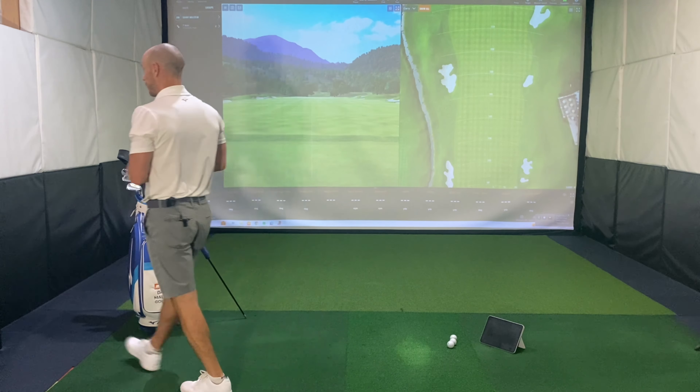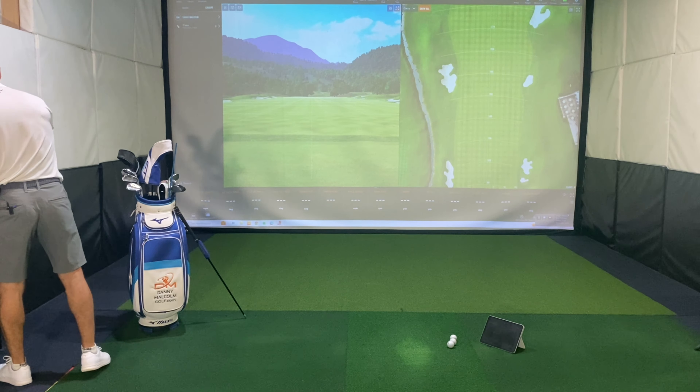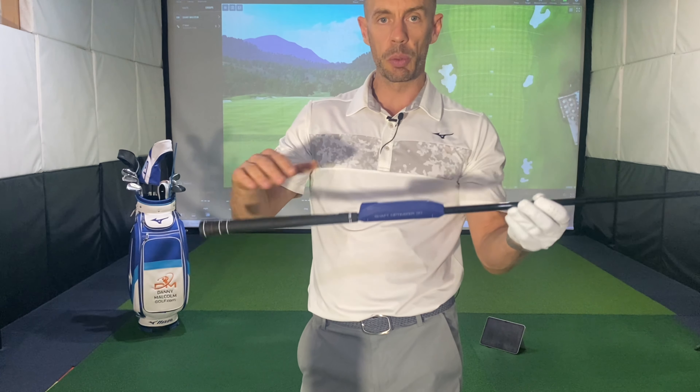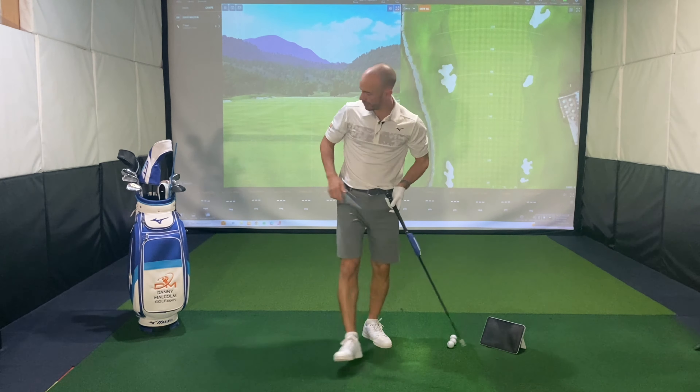Welcome to the channel guys. My name is Danny Malcolm. Thank you so much for joining me today. I've got something different — I'm going to be running through a full iron club fit for myself, testing out the new Mizuno Pro irons. We've got the Mizuno Pro 241s, the 243s, and the 245s. I'm looking to replace my previous model, the 223s, for the coming couple of seasons. Let's get into it guys.